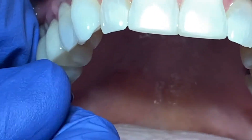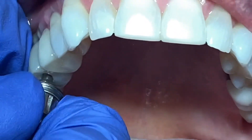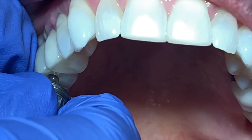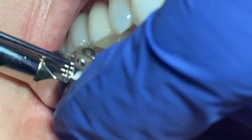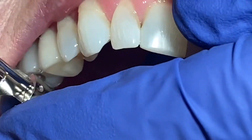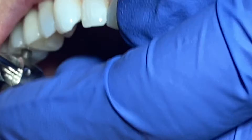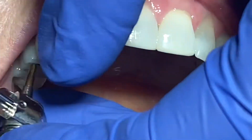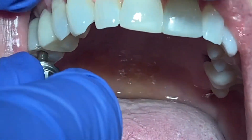Now the implant and the abutment together we can place in and take an x-ray. This is called the screw-retained implant crown — it means the abutment and the crown come in as one piece, which is the lab's job to fabricate. You try it on, check that it fits well.